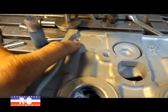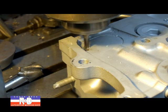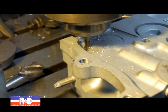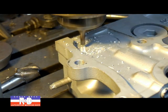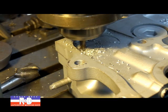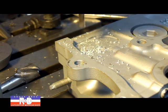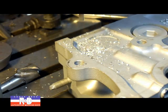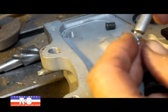We're going to start by removing what's left of the six millimeter bolt that's in there. There's what's left of the bolt right there.